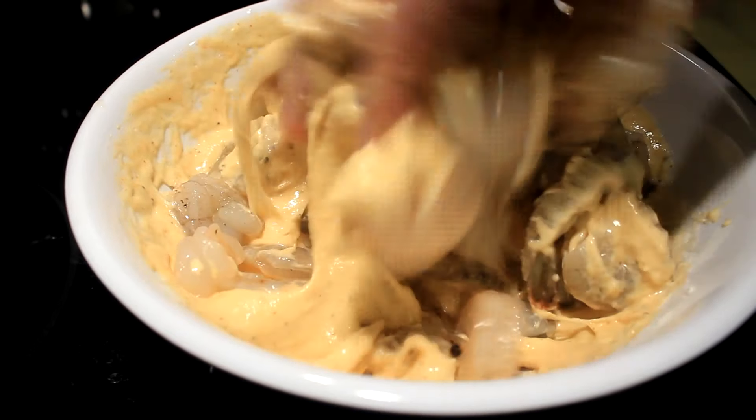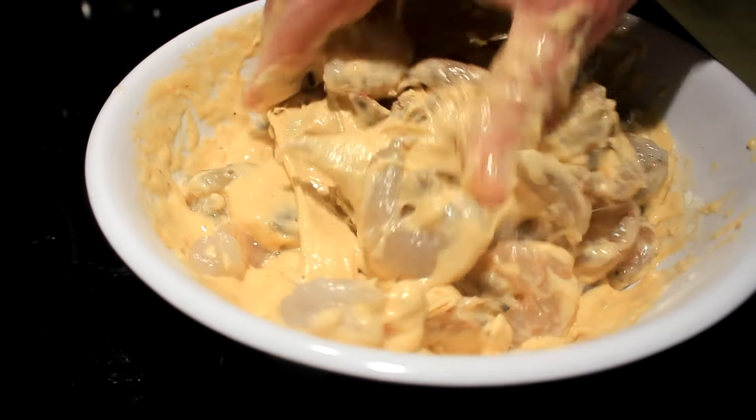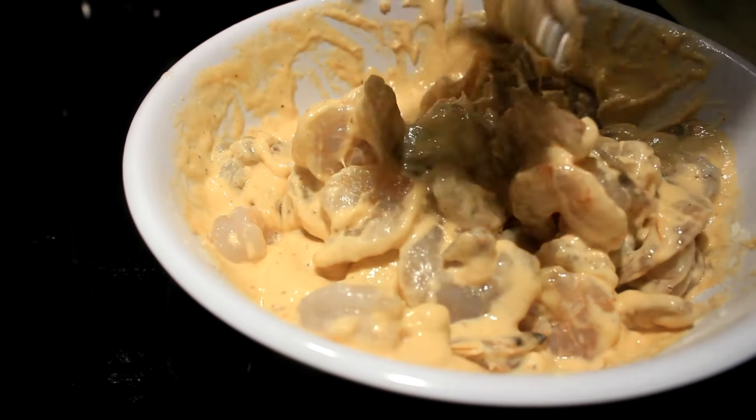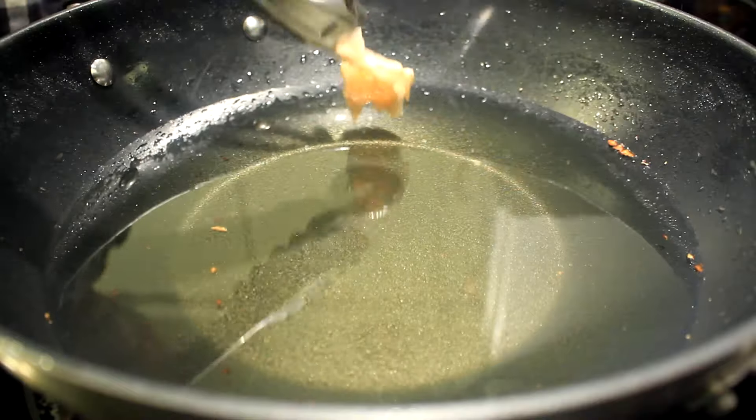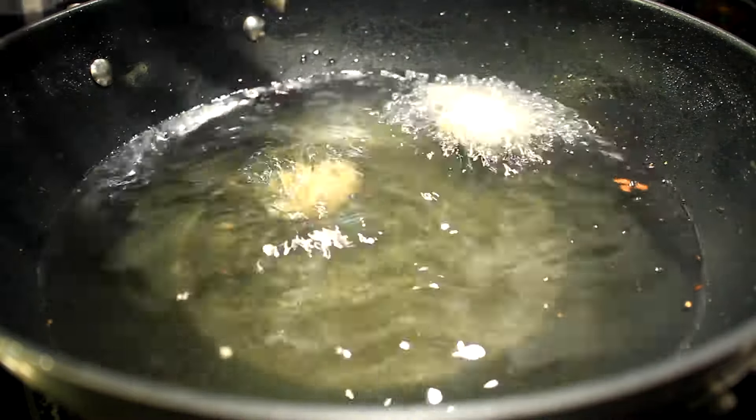Get them all coated real nice, then go to some really hot oil — 350 degrees — and boom, cook them babies.